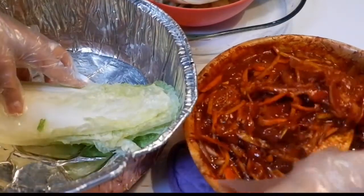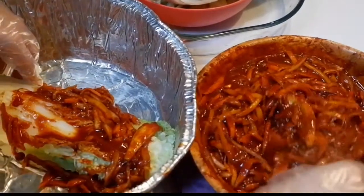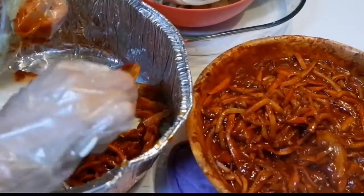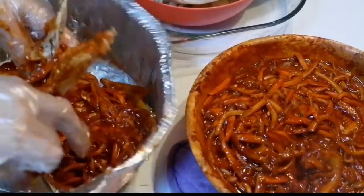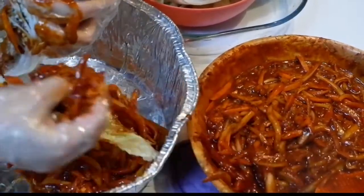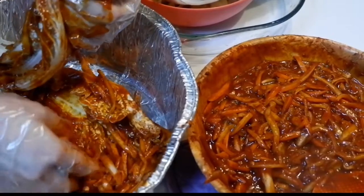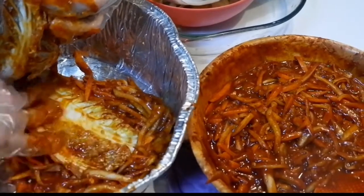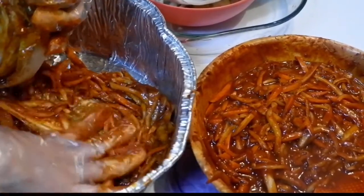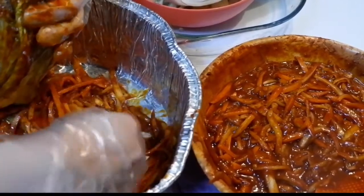After brining the cabbage and making your kimchi paste, it's now time to put them all together. Just spread the paste evenly on the inside of each cabbage piece — every corner. Mix it up on every side of your cabbage so that the cabbage gets the flavor throughout.